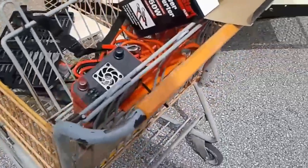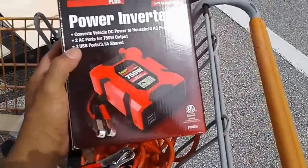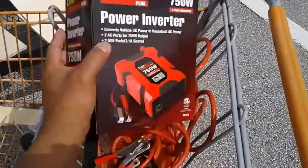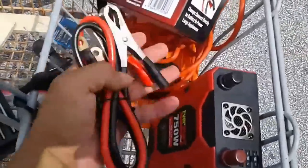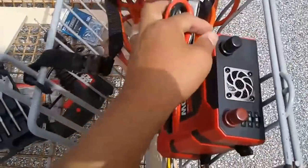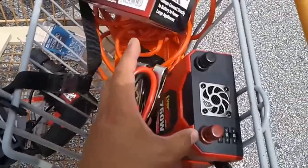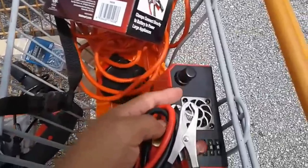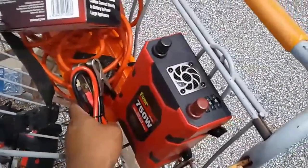The first thing I did was open up her box — this EverStart, I think we paid $40 or $50 for the 750-watt inverter. It came out with the connections here. We're going to hook black, which is the negative, to black, and red to red for the positive. We're just going to unscrew this right here, put this in, and hook it up to the battery to give us 120-volt power.